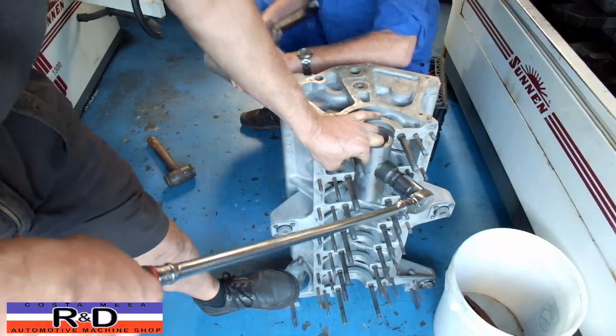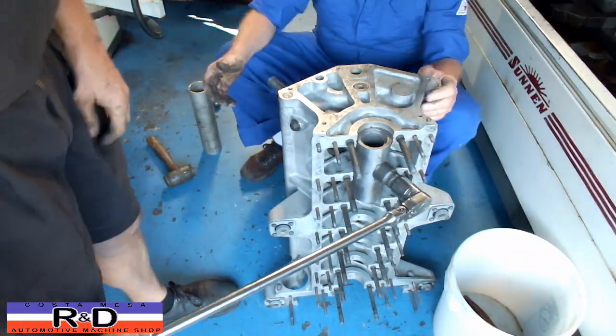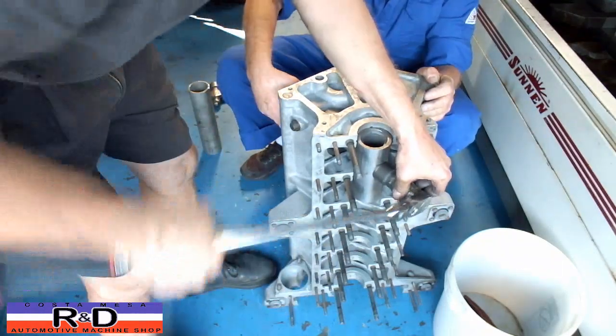Alright, that sounds like we are done. When you get a real sharp sound like that, you can tell you are at the bottom of the sleeve in the block.